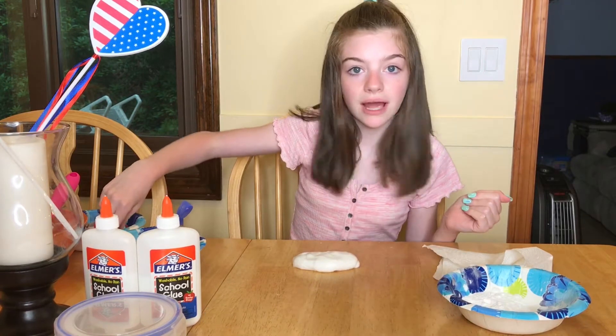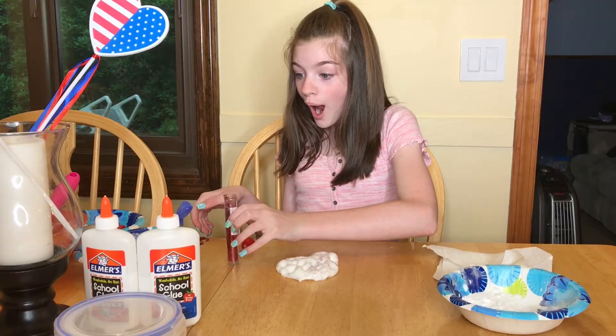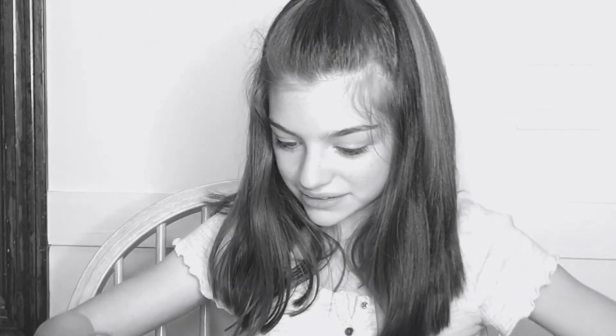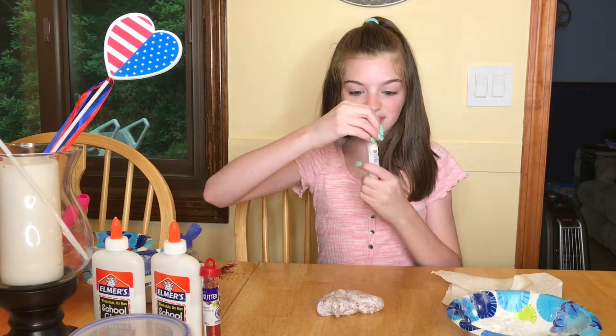So now we're going to start adding some sprinkles. Now let's add some white glitter.